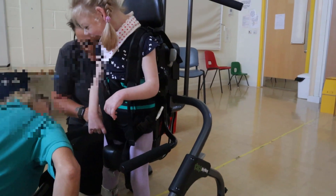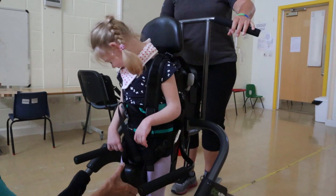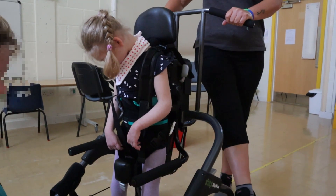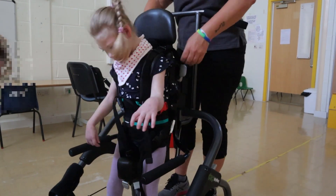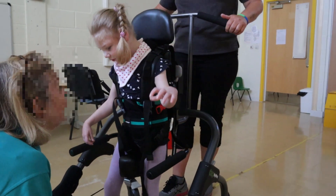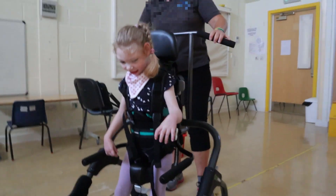You can see there's a bit of clearance, but that will be quite good. She loves to stand, this Ellen. She's now all set. You can do some walking, Ellen — it's like you're walking at school.